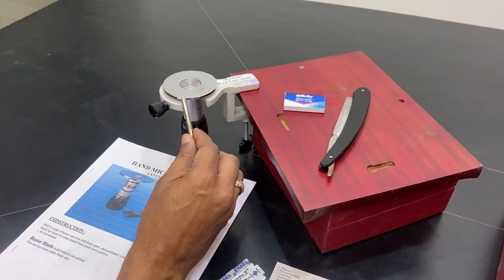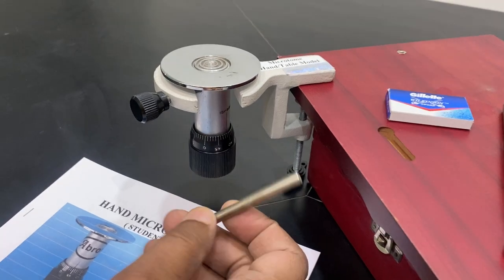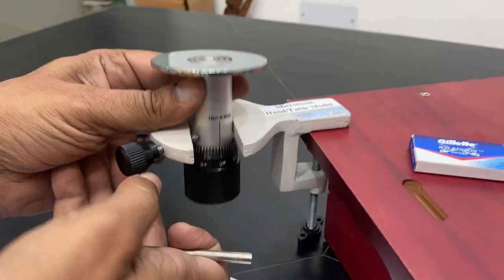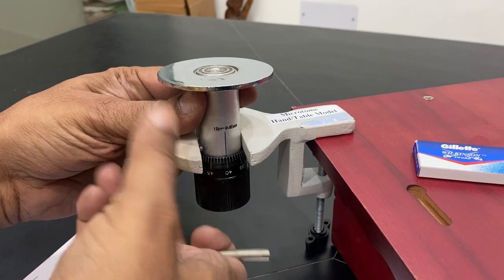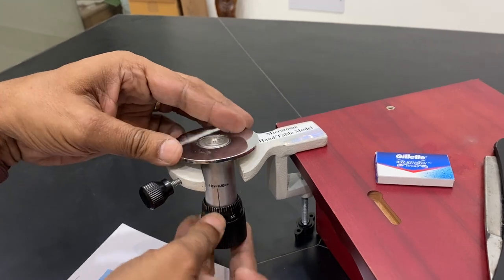This is a hand microtome or a table microtome. It's a manual one, very easy to use. You can remove the microtome from the center by opening this part and then put it back.